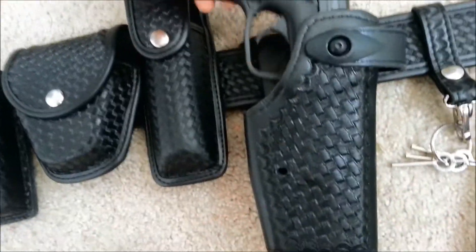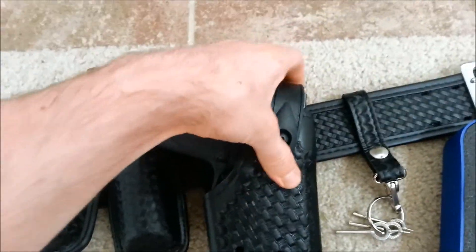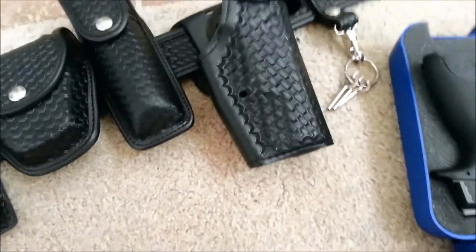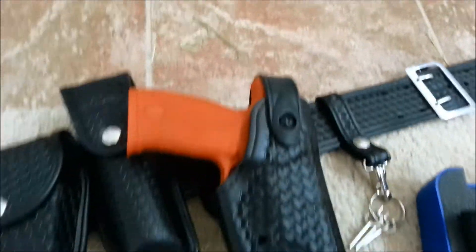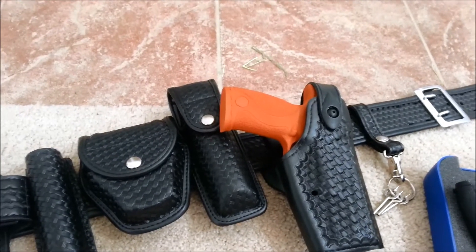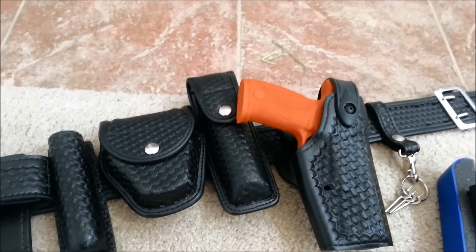Just to show you — see, it fits. Real hard to get out. But you get the point. It's just a little quick review. If you need it, I would say get it. I've been noticing that people are having a hard time finding these red guns, so check it out on Amazon.